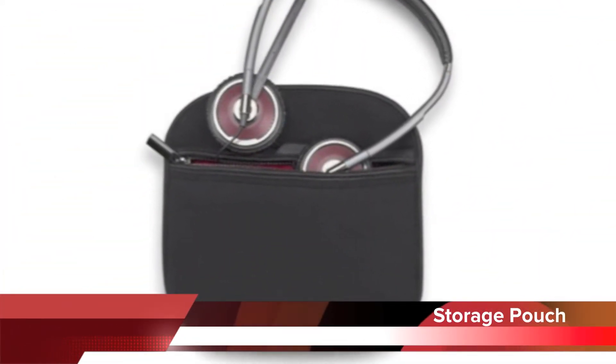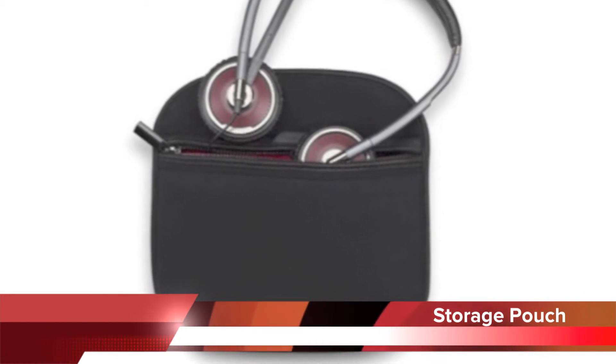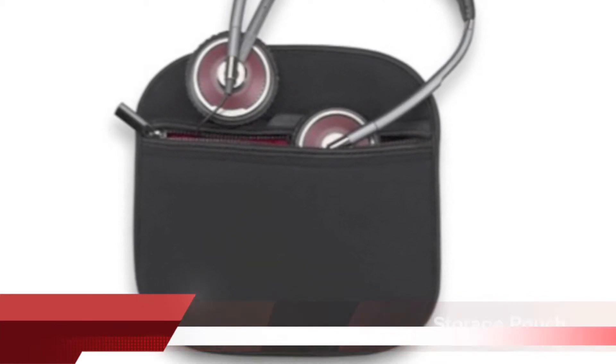Also included with this headset is a storage pouch so you can easily and safely take the headset with you when you're ready to travel.